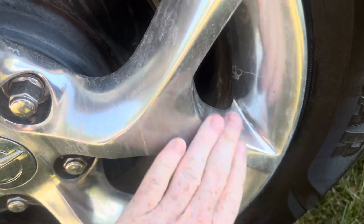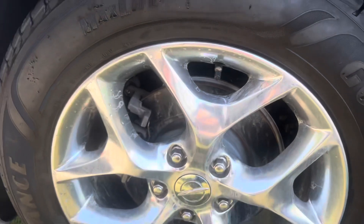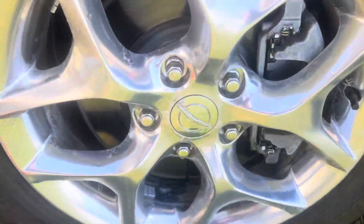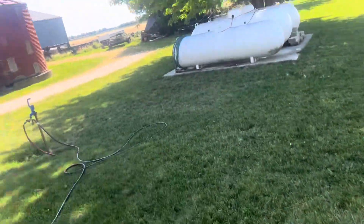Ignore all this right here — this is just because I didn't dry it off in time. But yeah, not bad. If you don't believe me, feel free to go to superclean.com and try it for yourself. I guarantee it works.